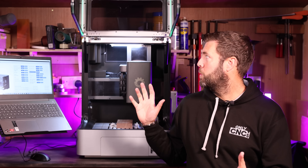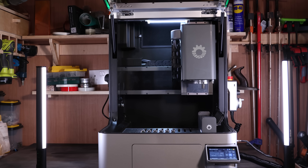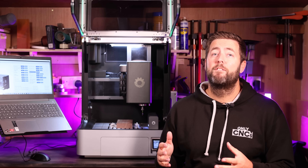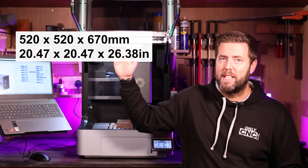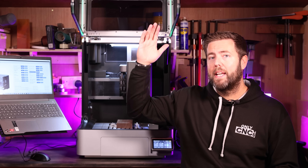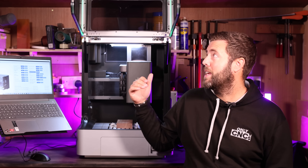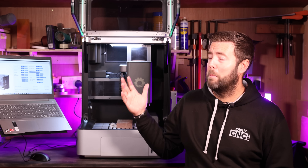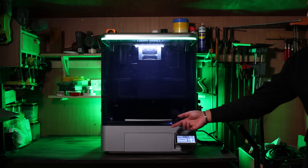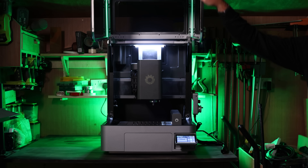Let's work from the outside inwards. The overall dimensions of the machine are around 520 by 520 by 670 on the height. You will obviously need more space than that to open the enclosure itself. I can't actually measure the full height with the door open because it's hitting my ceiling, but ultimately you do need to allow extra opening space for the enclosure cover.